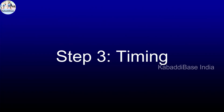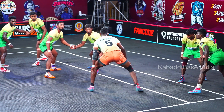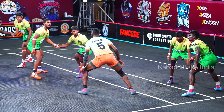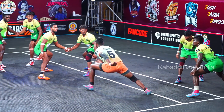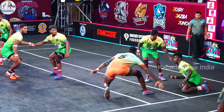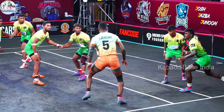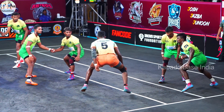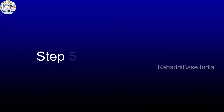Step 3: Timing. Timing is crucial for a successful dash. As the raider enters the defender's territory and attempts to touch opponents or return to their side, the center cover initiates the dash at the right moment. Step 4: Approach and Speed. The defender moves swiftly towards the raider with controlled aggression. The goal is to make forceful contact to push the raider out of bounds or off balance.